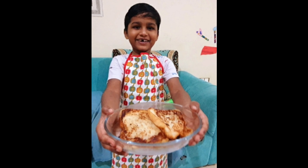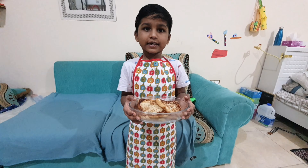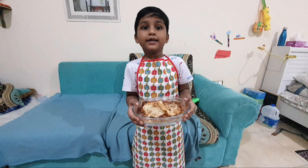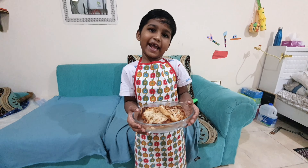How do you know how to make a bread cake? I am going to make sweet bread cake.